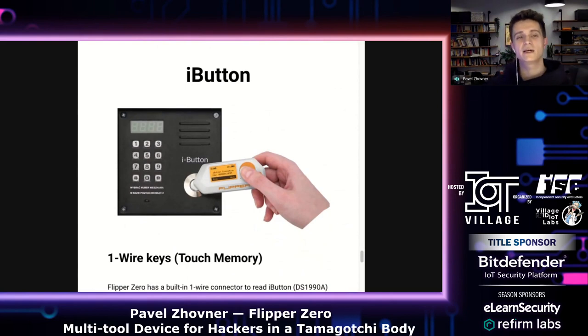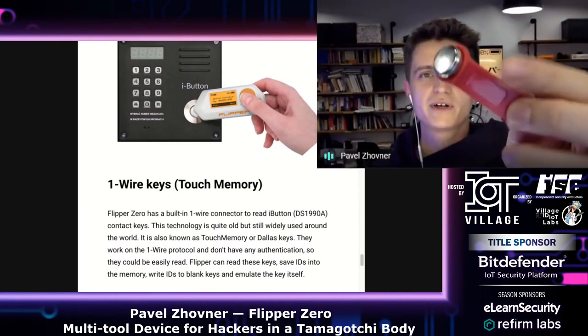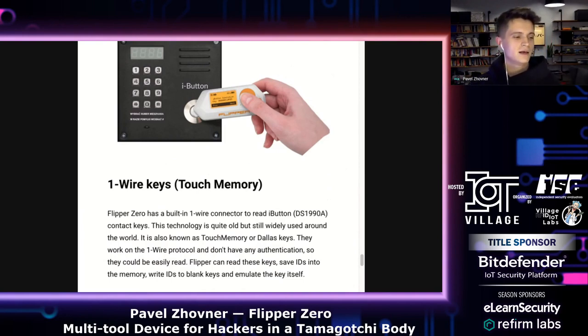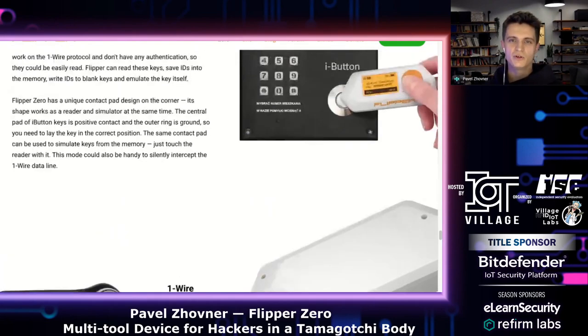Flipper also has iButton support. iButton is a contact key — very popular in Russia, Belarus, and some Asian countries. These contact keys work on a one-wire protocol. Flipper has a custom-built iButton connector because it can function both as a reader and as an emulator of the one-wire key. So you can read a key, save it, and then emulate it on a real door.